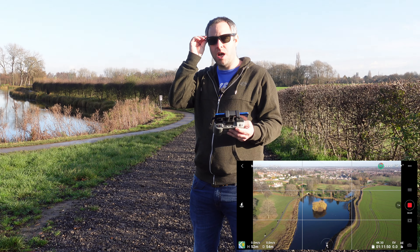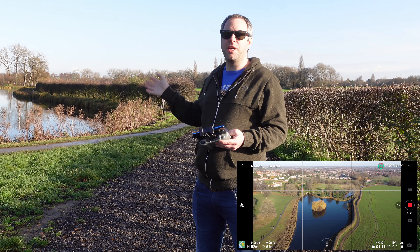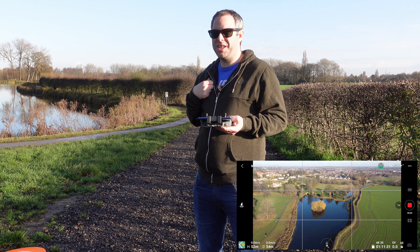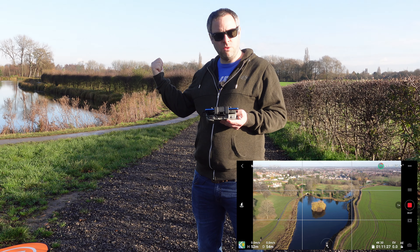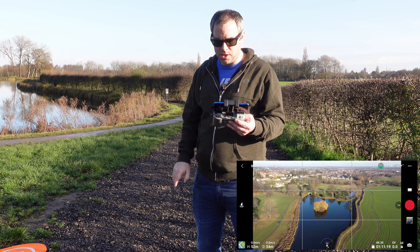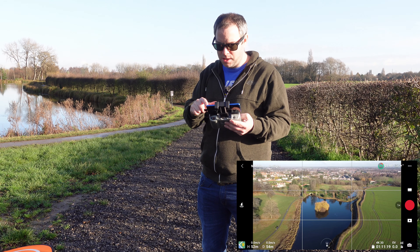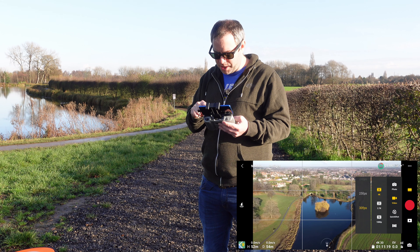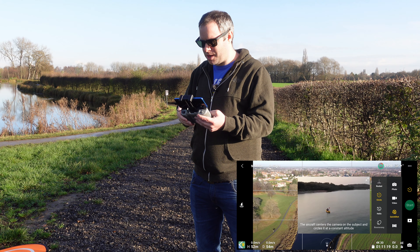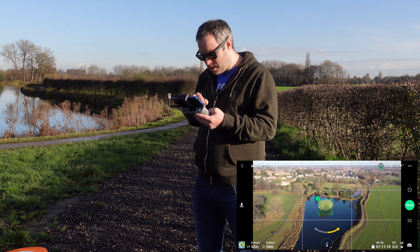We're going to do an orbit to compare the footage we saw from the Femi, so hopefully my editing skills are up to it — we want to do a split screen to show you the quality difference between the two drones so you can make a decision. Going into the quick shot features to do a circle. There are also cool features like boomerang — they kind of go out and spin back and do cool things.